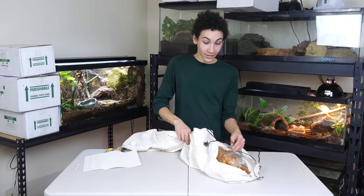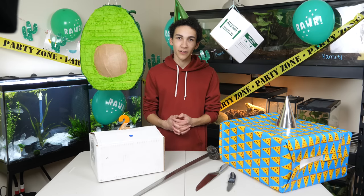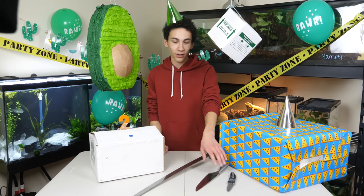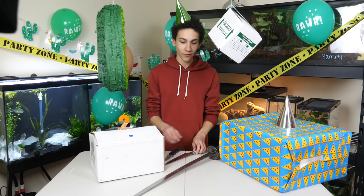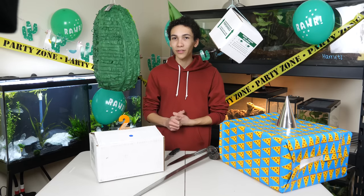I recommend you watch the full playlist of unboxings if you want to see all that. We've got a lot of animals planned, so that's pretty much the condensed version of what we're doing. I've got all three tools we've used to unbox: the original utility knife, the butcher's knife, and the beautiful katana — we'll be using all three to help discover all the animals in today's boxes.